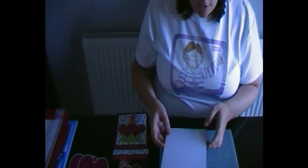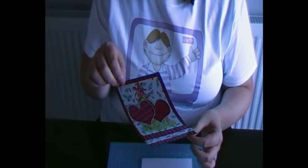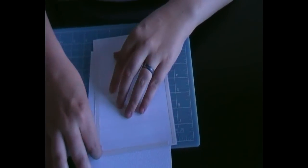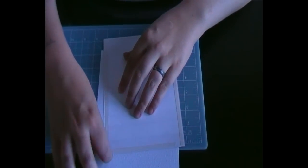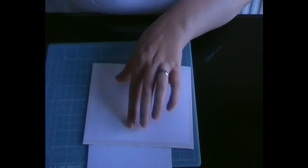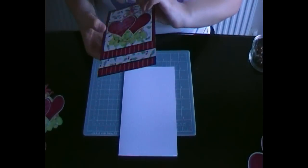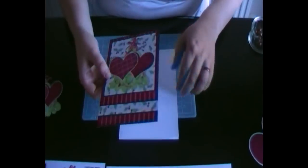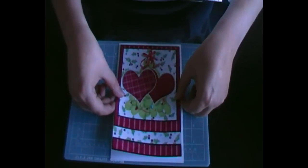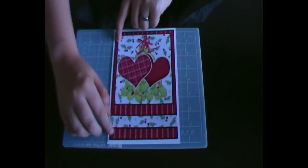First of all I've got my card front which I'm going to add the large section to. I've already added the tape so I'm just going to peel it off now. Once I've got that peeled off I'm going to line that up on the card and flat it down like so.